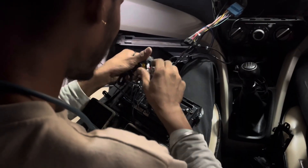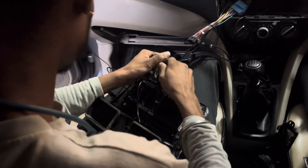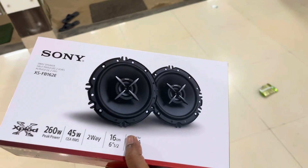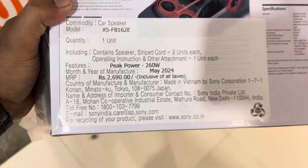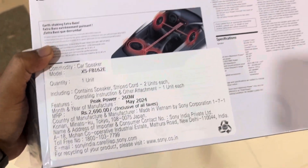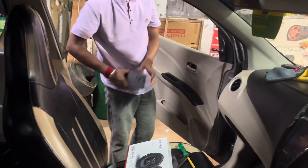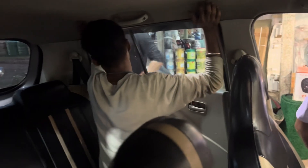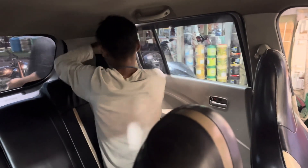Now I am going to take a speaker. I am going to take Sony's FB162E, which has very good reviews. But I had to take it in an emergency because it was ₹2690, while online the price is around ₹1900. I also took it because I had no speaker in my car, and the android without a speaker is nothing. So I took it in the market. But you need not do this.